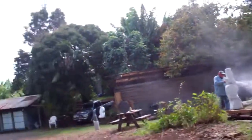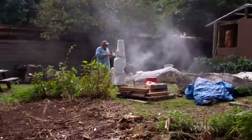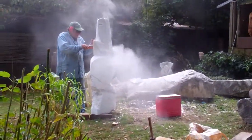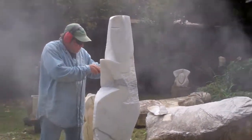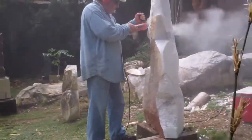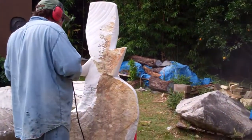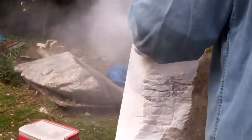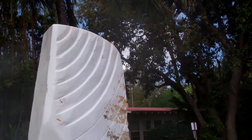Here we are at the Mallee Open Studios. This is Tim Garcia. She is carving a stone sculpture. What kind of stone is this? Queral marble — Queral? Italian. Italian marble.